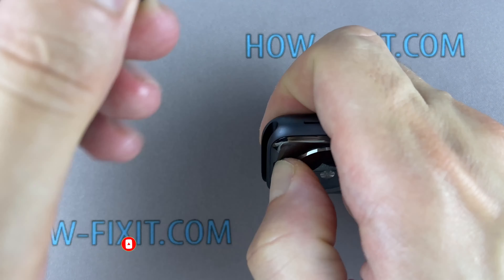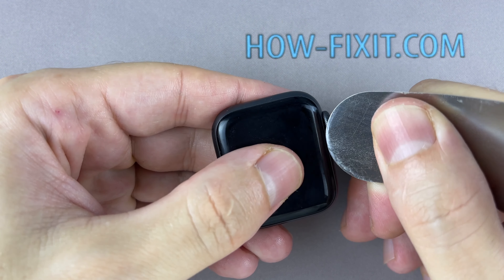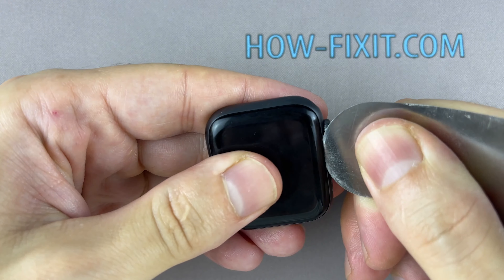This video guide shows the repair process of the LTE version of the Apple Watch, but the GPS-only version has a similar repair process.